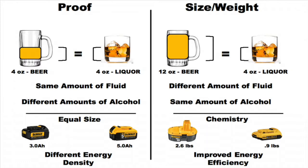DeWalt and other tool manufacturers are improving their batteries with different combinations of chemicals in their batteries. As technology improves, our tools get smaller, become more efficient, more comfortable, and easier to use.